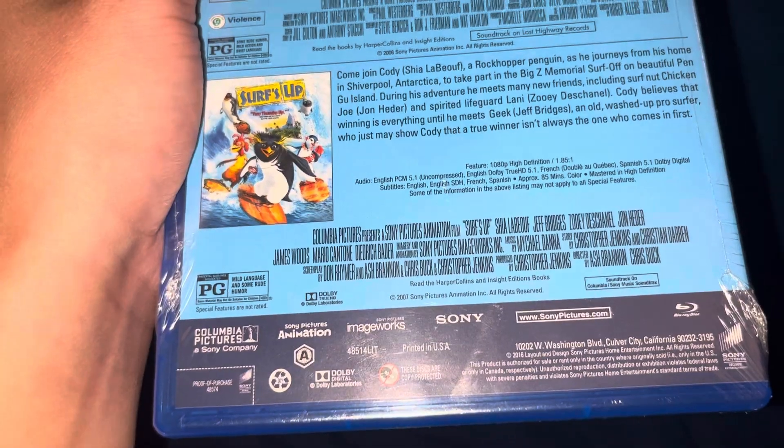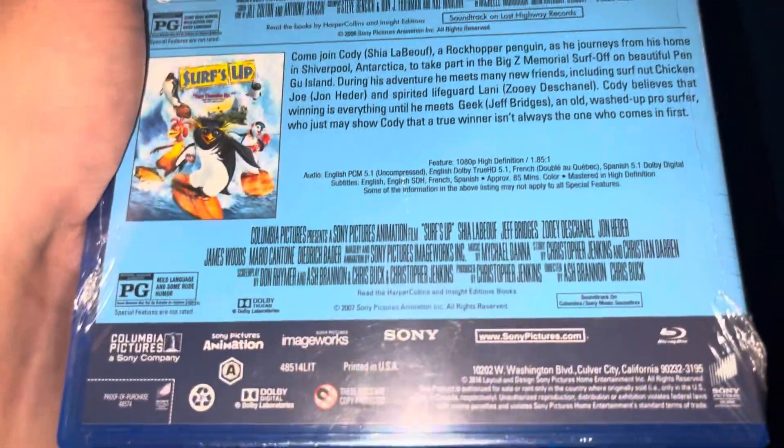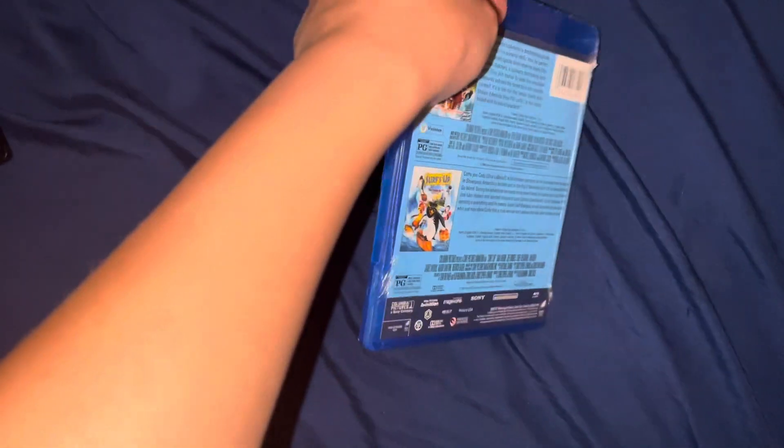For Open Season it's 86 minutes and Surf's Up it's 85 minutes. So let's unbox this.